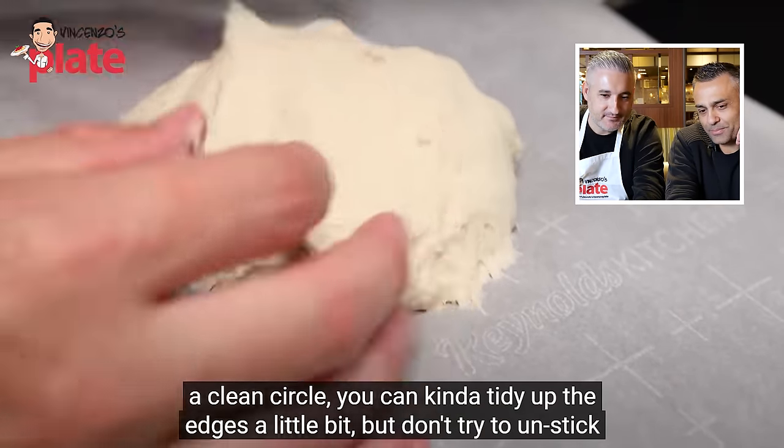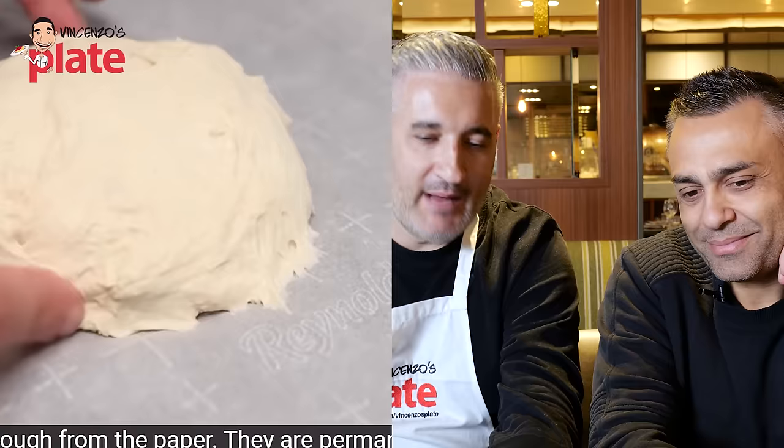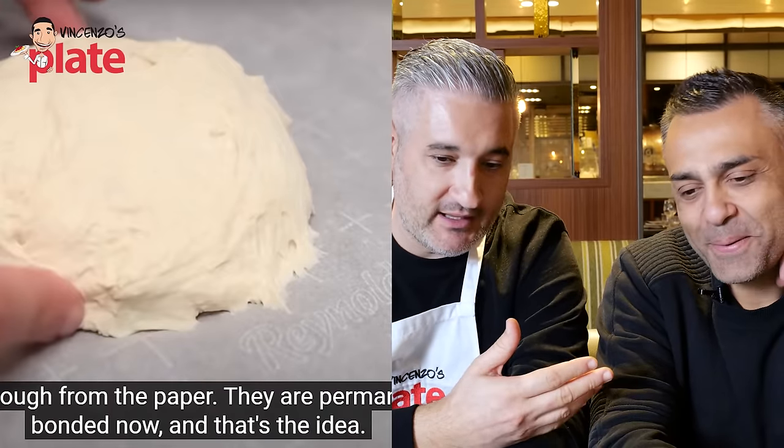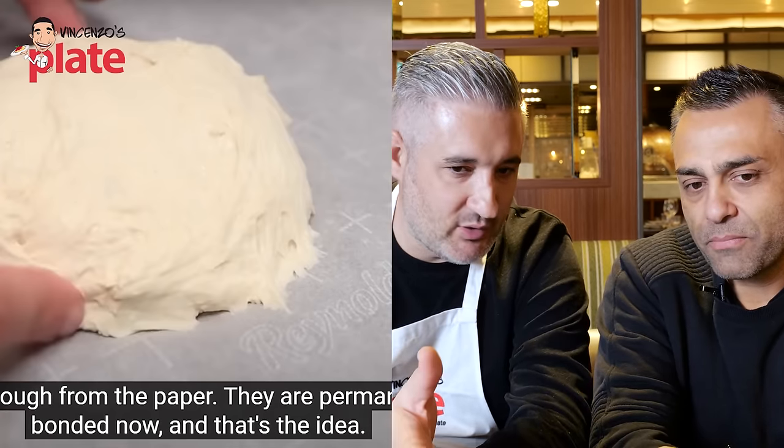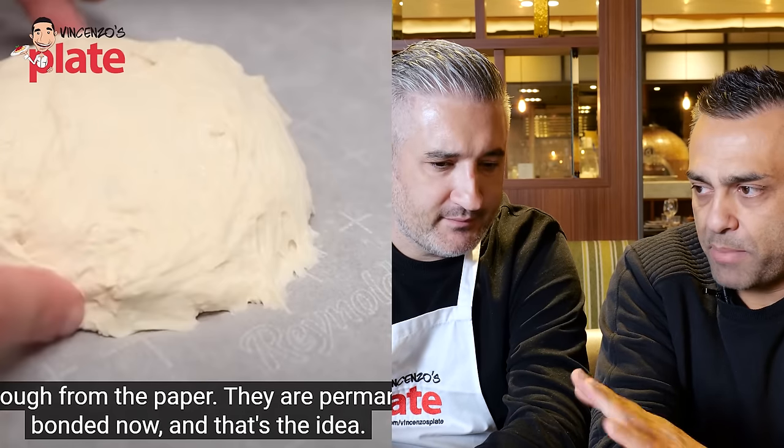Adam says the dough is permanently bonded to the parchment. Johnny is visibly pained watching this. He reflects: if you're not a Neapolitan pizza chef and don't know what Neapolitan pizza is, why share a recipe like that? He stresses there are many different pizza styles and many ways to make pizza — but people need to stop using the words 'Neapolitan' and just say 'this is a different style of pizza that you may be able to do at home and enjoy.' Not Neapolitan.